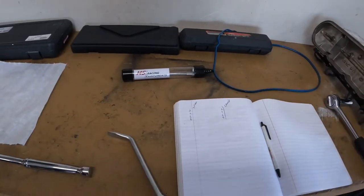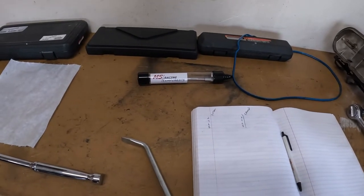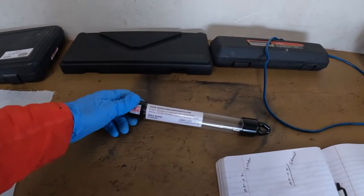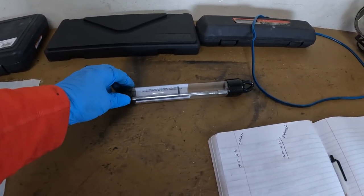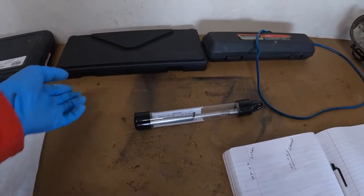The advisable way to do this is when you have check springs installed and the engine is on an engine stand. However I don't have all that luxury, so somebody recommended MS Racing components and I ordered this valve lash checking tool. We're going to use this and I'm going to show you how it works.